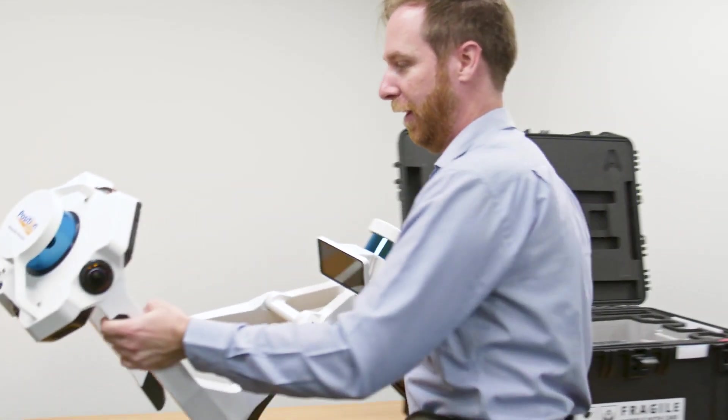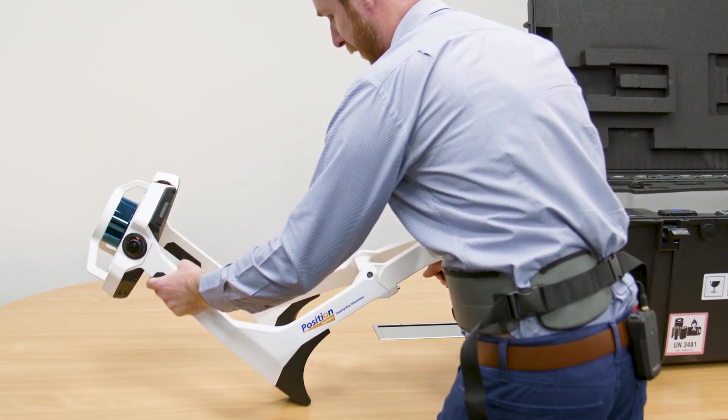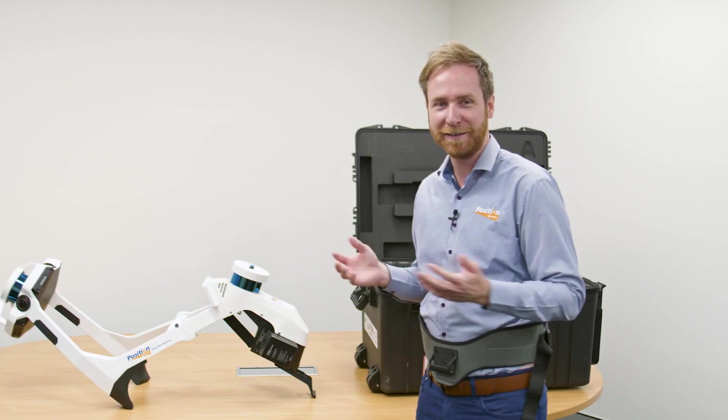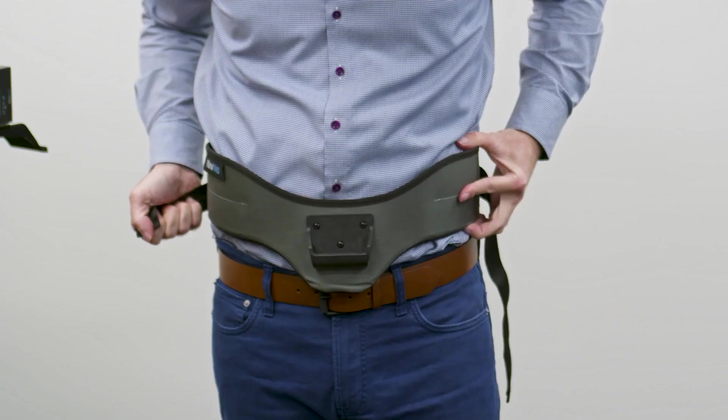Before we use the unit, we need to make sure the VLX is placed on a flat surface, turn the unit on, and it will run a calibration. It's now time to mount the unit onto your hip belt.